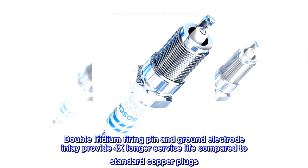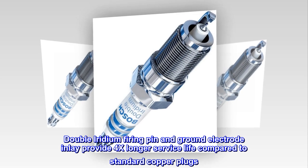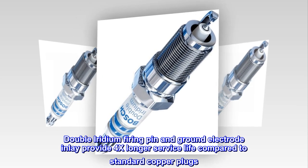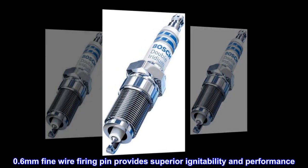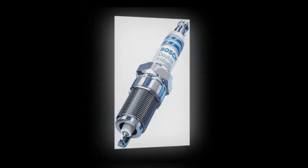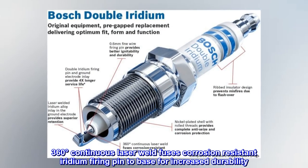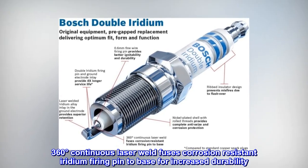Double iridium firing pin and ground electrode inlay provide 4x longer service life compared to standard copper plugs. The 0.6 mm fine wire firing pin provides superior ignitability and performance. A 360-degree continuous laser weld fuses the corrosion-resistant iridium firing pin to the base for increased durability.